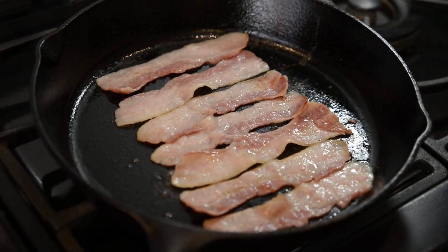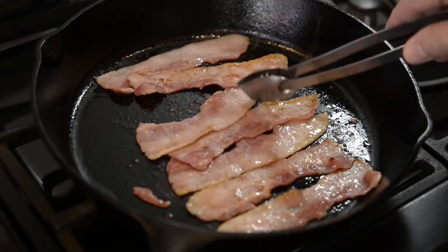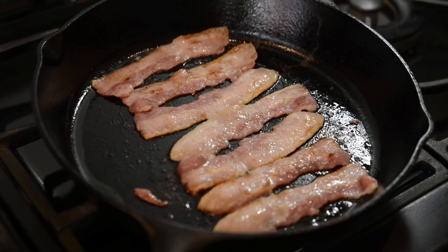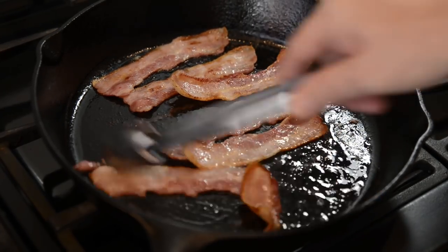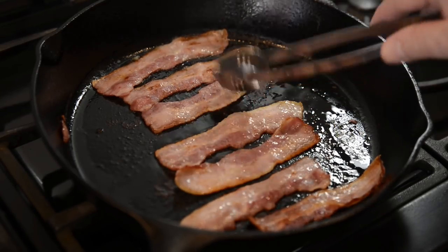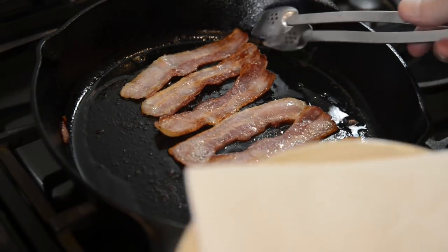I'm using streaky bacon for this demonstration, but back bacon will do just as good. With streaky bacon, it's best not to over-crisp it, as it carries on getting crispier when you take it out of the pan. Once it's cooked, place the rashers on a piece of kitchen towel to drain the excess fat. Then add it to the sandwich as shown in the video.